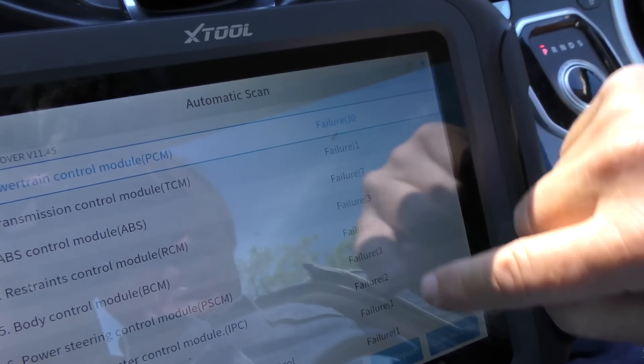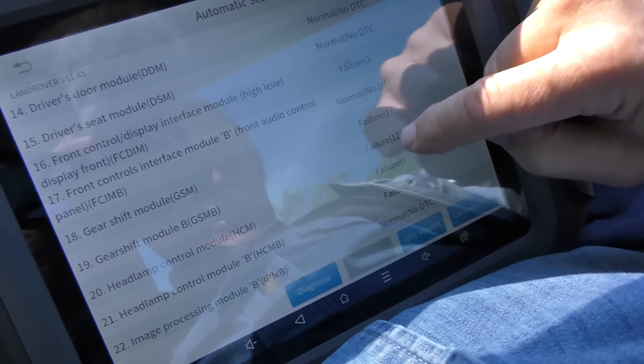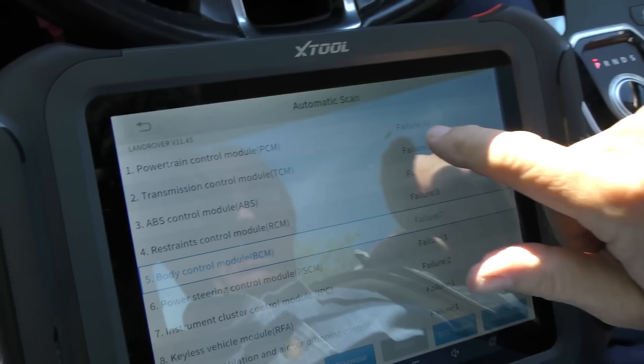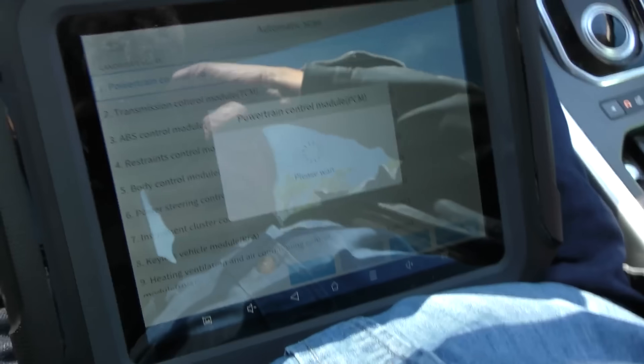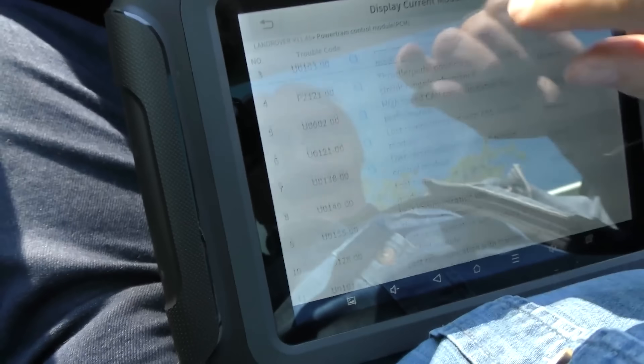Electricity and English — maybe they should have stayed in the dark ages with candles. Again you can see failure, failure, failure — 8 failures, 12 failures. I mean, we could spend a lot of time going through this. Starting with the powertrain control module diagnosis and trouble codes, there's a whole list of them — 30 of these.